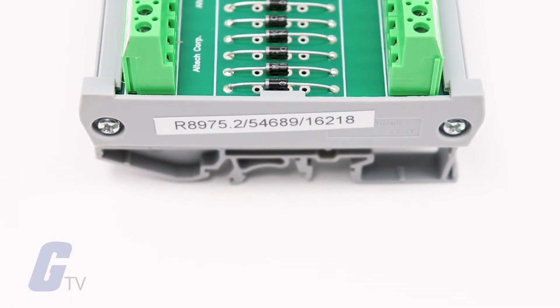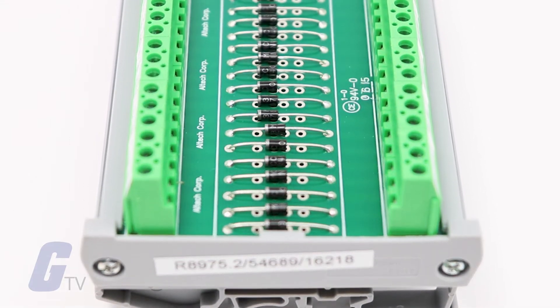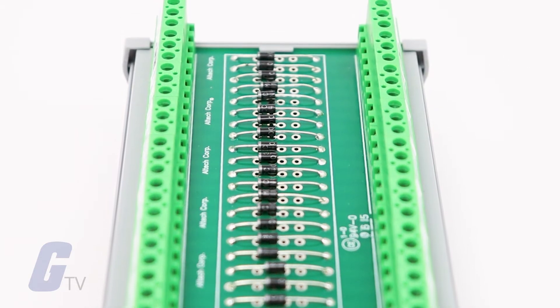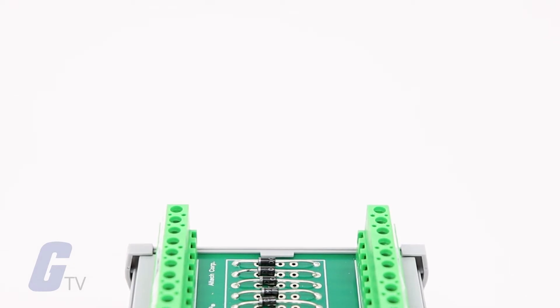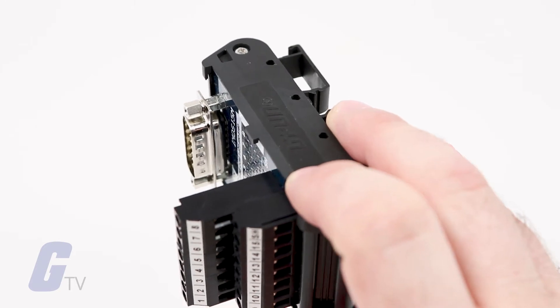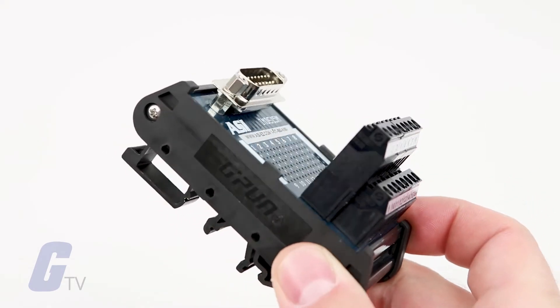DIN Rail Mounted Interface Modules provide design flexibility and simple panel layouts with a reliable plug-and-play interface. They connect components with control systems and assume signal transmission and signal distribution tasks. Modules are completely assembled with ready-to-wire screw terminals and support a wide variety of components for industrial control systems.